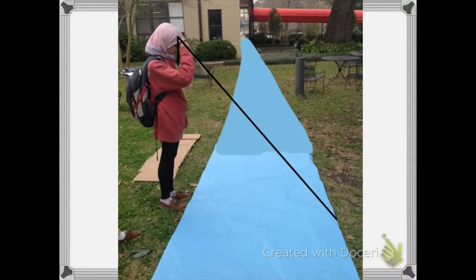Here, Dora finds a triangle using herself and the river. The first angle is the one between her body and the ground, and because she is standing straight, it is a right angle. The second angle is the one she finds with the ruler looking at the other side of the river, and the included side is her body.